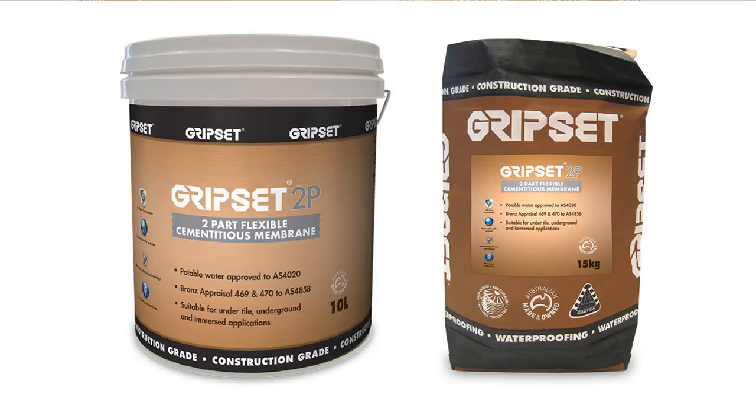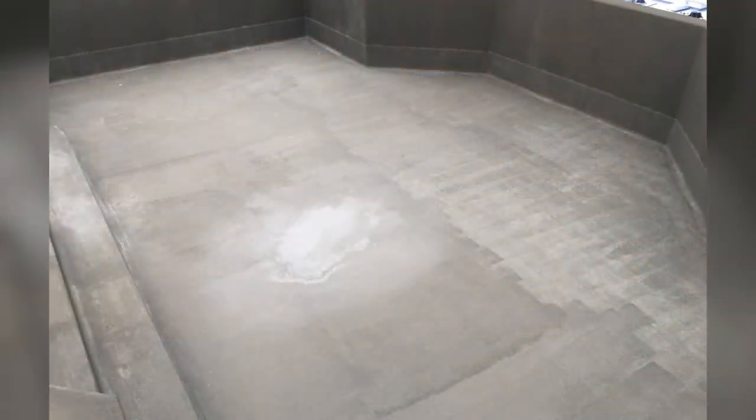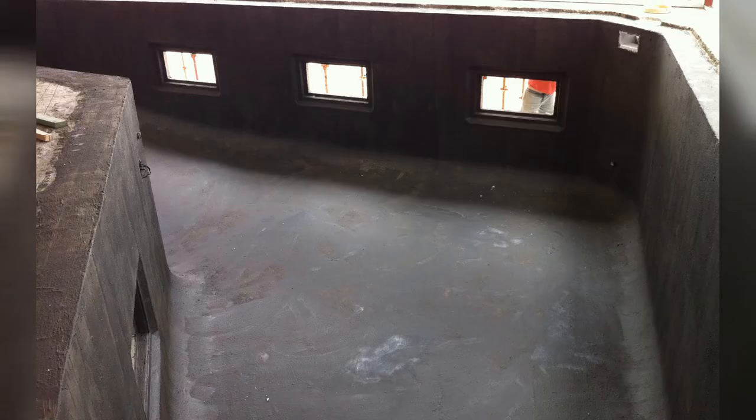Our membrane system of choice is GripSet 2P most of the time. We can also use our C1P — and while we do say C1P can go on a damp surface, for a pool specification we would encourage the Level 1 slurry to be used first.